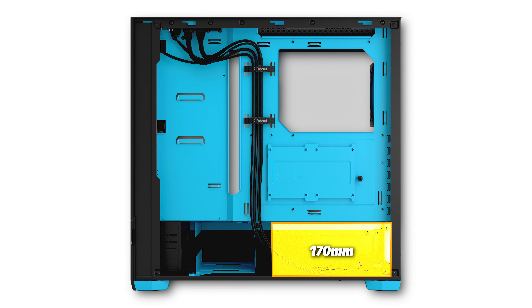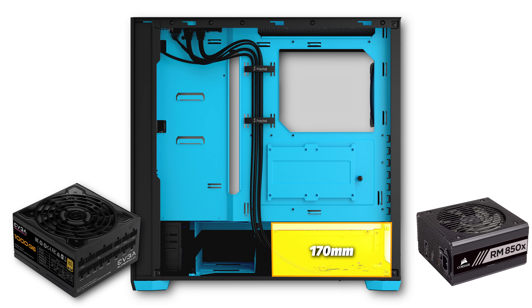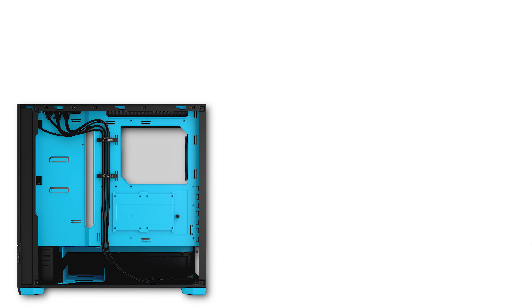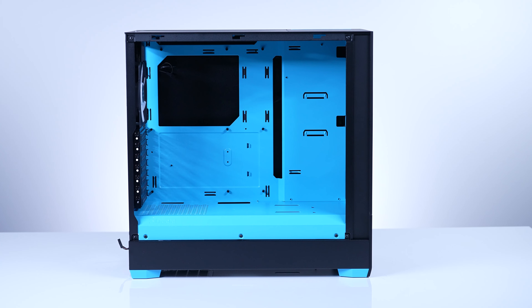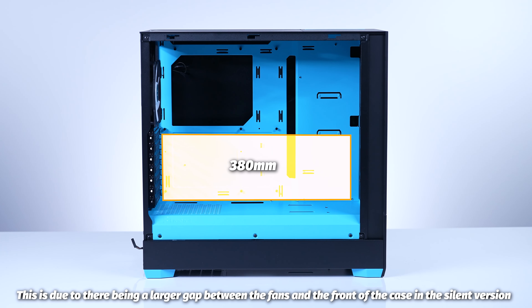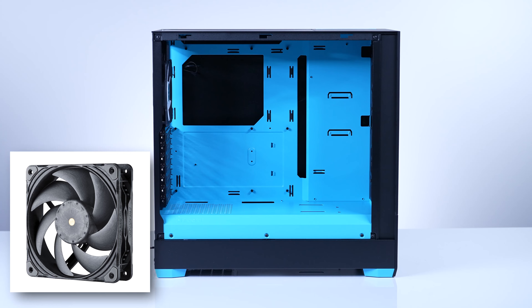Any PSU up to 170 millimeters in length — like your EVGA 1000G6, given its smaller form factor than the 1000G5 or the Corsair RM850X — will fit in here. For storage, you have three 3.5-inch/2.5-inch combo drive mounts with two included at the bottom, four 2.5-inch SSD mounts, two 5.25 bay drives, and seven rear expansion slots. Any GPU up to 405 millimeters in total length will fit even with front fans installed. For the Silent version, any GPU up to 380 millimeters with the front fan installed and 405 without. That will be less with something like the Phanteks T30s.